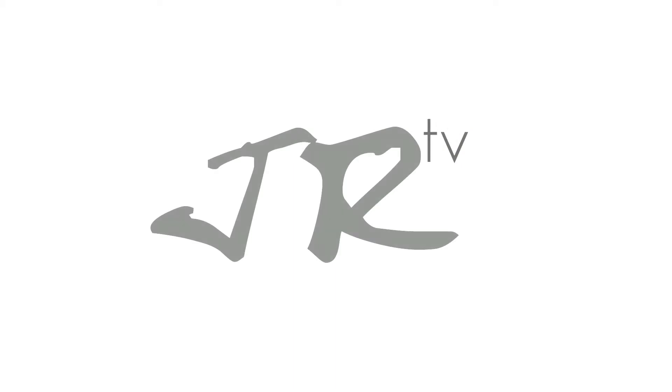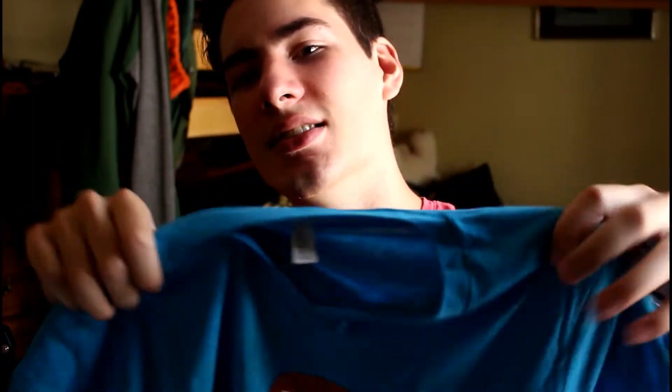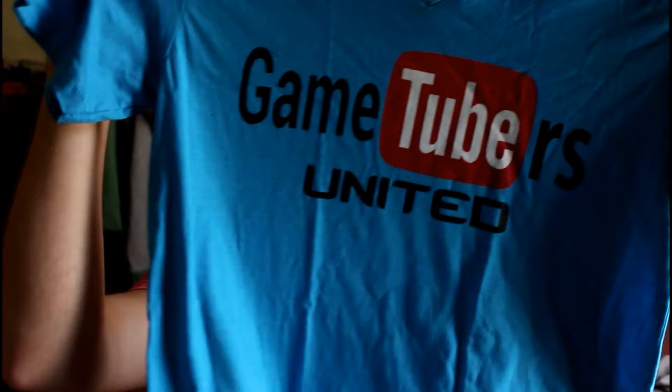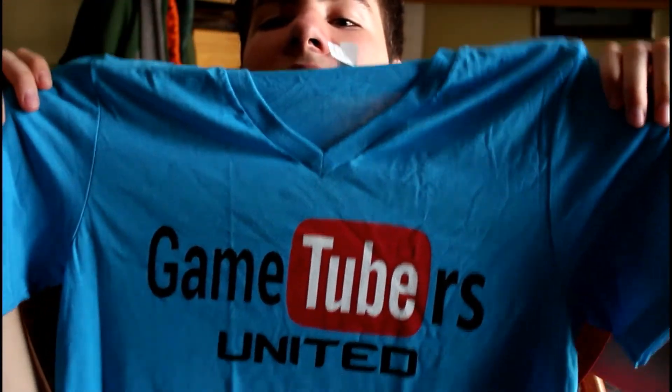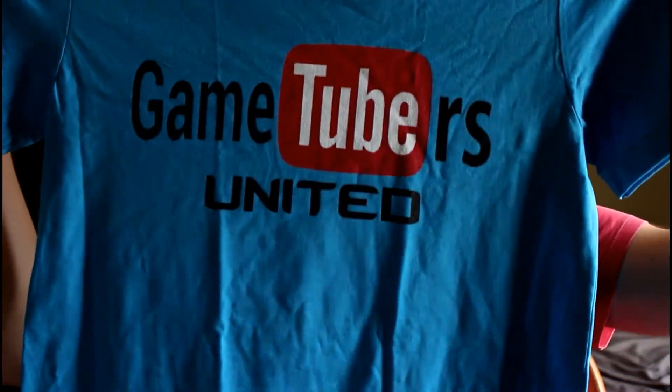Hey guys, check out what I just got in the mail. It's a t-shirt. Actually, this is my community that I made. It looks reverse in your view, but it says GameTubers United.